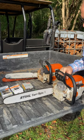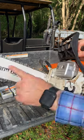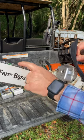I'm running the green chain on my MS-271. You can see the green right there, and the teeth are a little bit less aggressive.